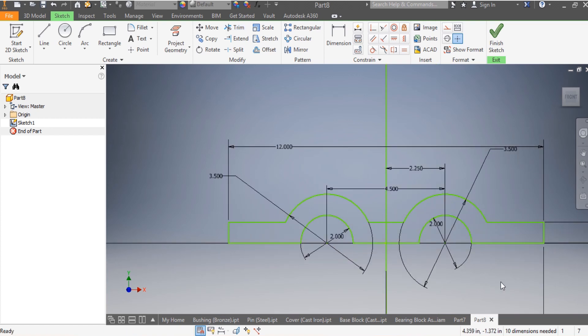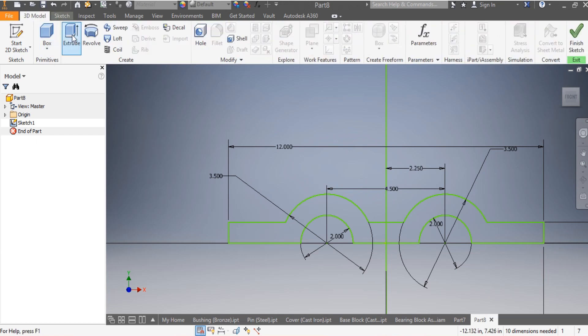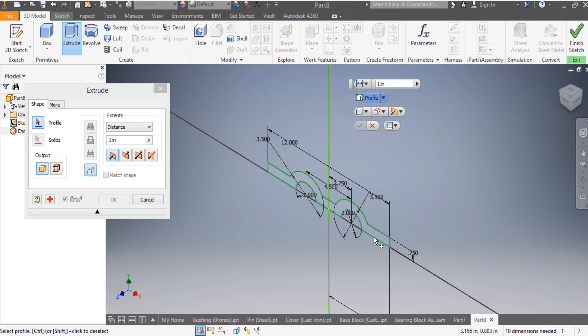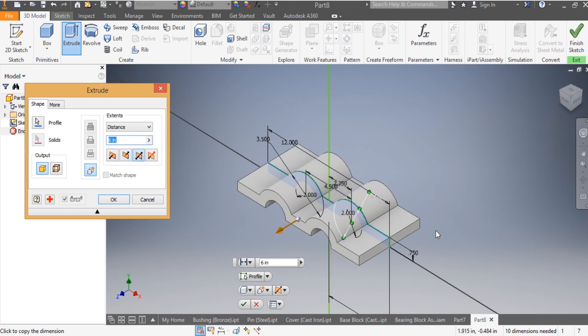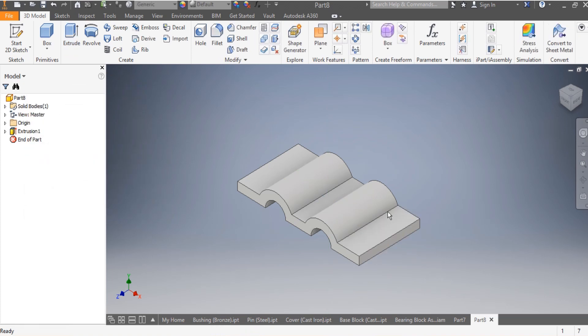I'm going to press Escape. Now the only thing to do is go to 3D Model and then Extrude. This one needs to be extruded by 6 inches as per my drawing, going both sides by 3 inches each. I click OK.